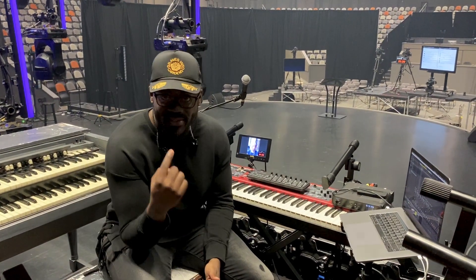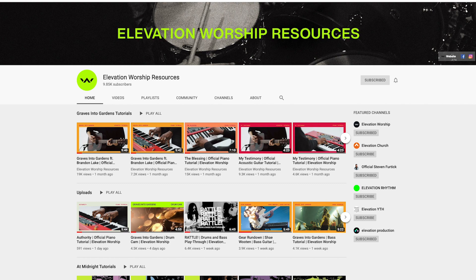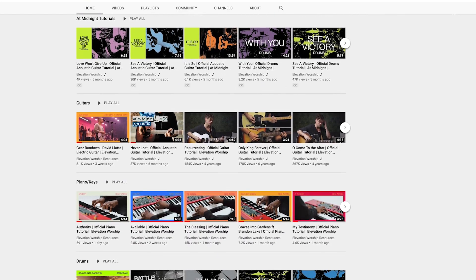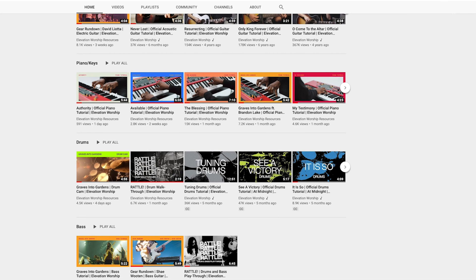Before we get started, I need you to do me a favor — click on the subscribe button below so we can keep you up to date with all of the content we're putting out. We just put out a bunch of stuff for Graves in the Gardens: keys tutorials, bass tutorials, guitar tutorials, acoustic guitar tutorials. It's all on there for your church, for your team, if you're looking to play some of these songs. So let's talk about this gear.